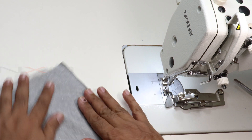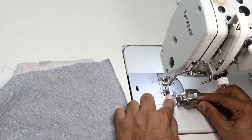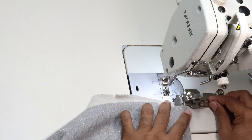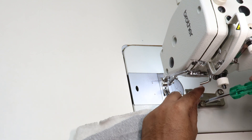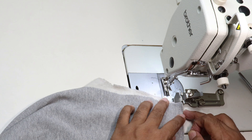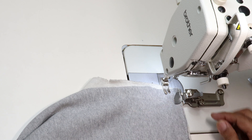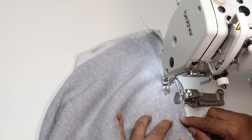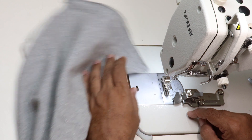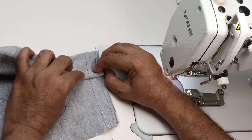One more advantage of this attachment is that we can also use it as a seam guide, so that we can stitch parallel lines. Depending on your garment design, adjust the guide and tighten the screw. Let me sew and show. If you check the distance between the two stitched lines, it will be the same everywhere.